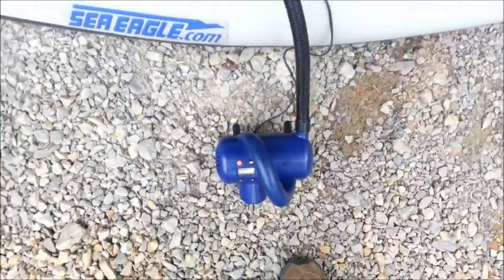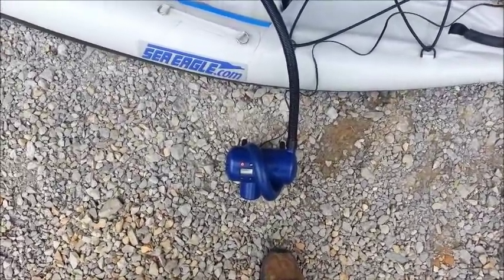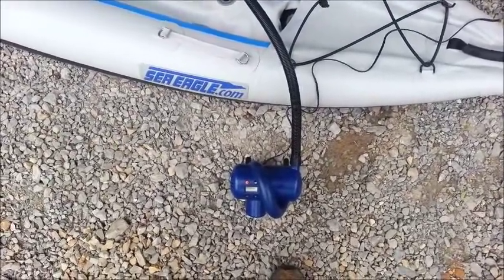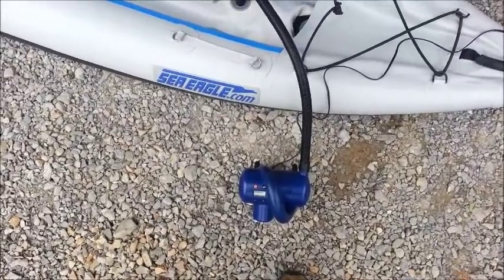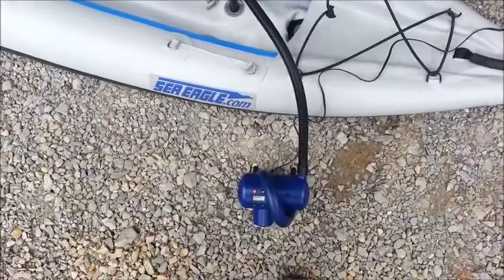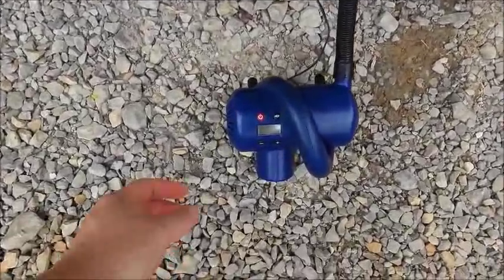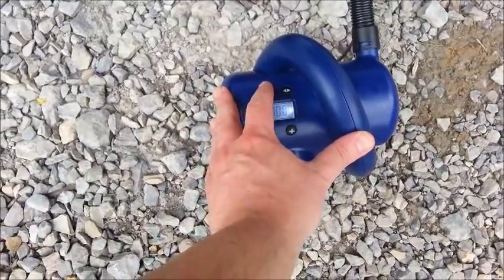I've noticed that the pump, when it starts to get to higher pressures, it slows down a little bit, and it's plugged into the cigarette lighter. I don't know if that's because the car is not running. So when I do the high-pressure floor to 7 this time, I'm going to start the car and let it run, and see if the pump slows down like it did without the car running — to see if it's just an issue with the battery drawing current. The car is running this time, we're set to 7, and here we go.